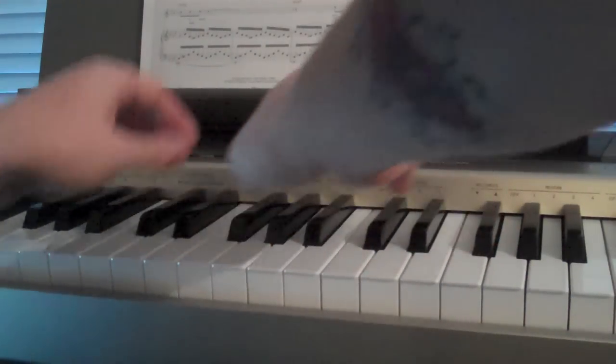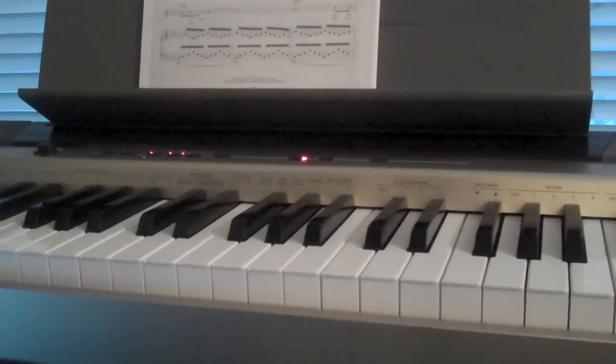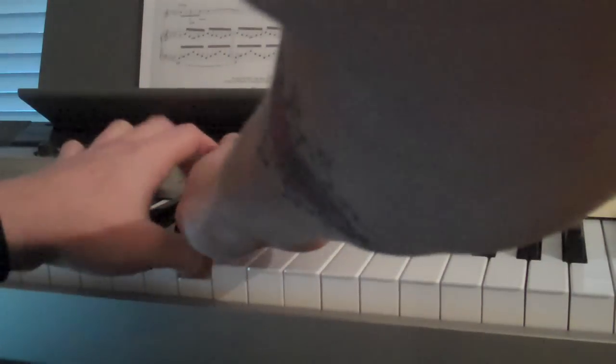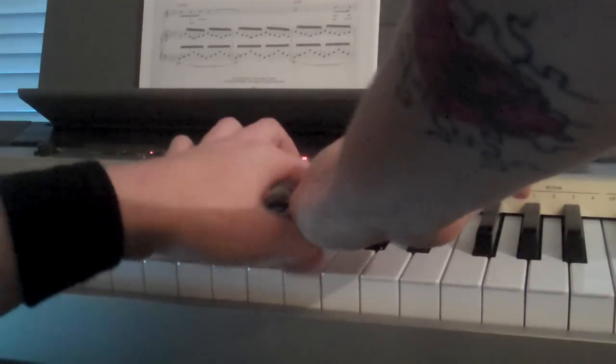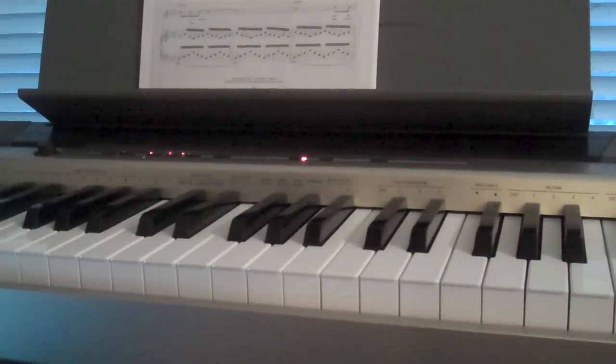And then you go back to the fourth pattern. So the second bridge goes like this. And that's the second bridge. She plays it every time — if you listen, you can figure out which ones are which.